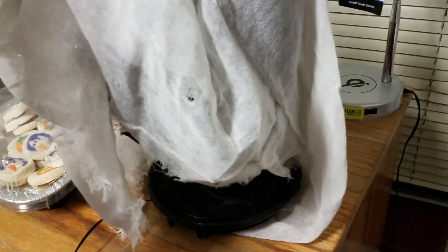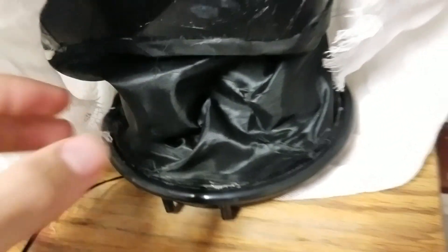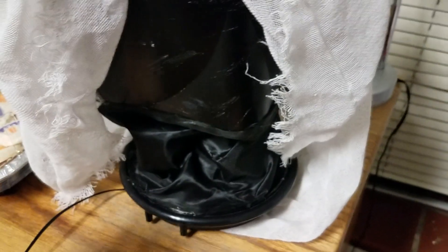A major difference with this compared to the produced version — which not many people even knew existed — is that there's actual fabric here around the mechanism. With the produced model, there's this rubber kind of tube thing around it which almost looks like a stack of pancakes, so I'll kind of call it the 'pancake ghost' because it's just a very strange look.